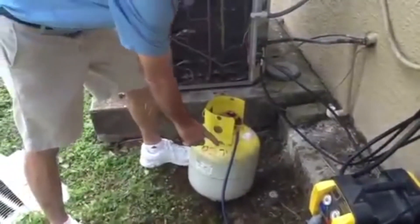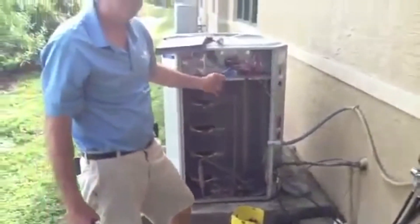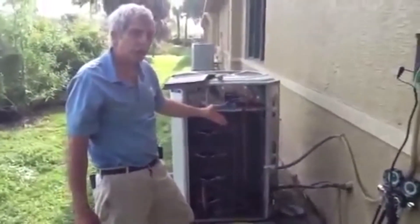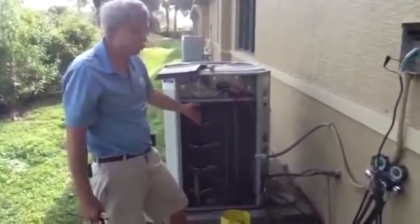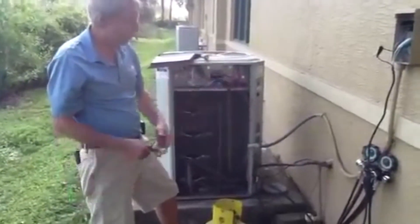This morning we're going to talk about recovery of R-22. These older units, mostly over five years old particularly, are going to be R-22 units. This particular unit is a Trane. The compressor fell this morning, so we're going to recover the freon.